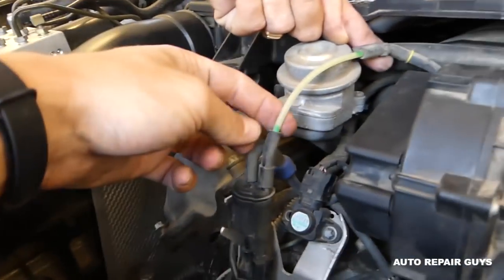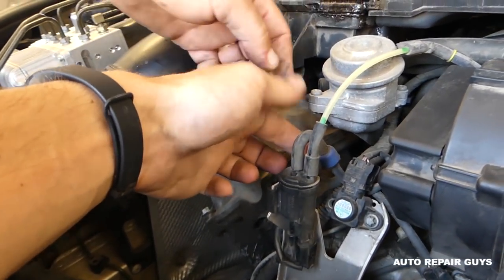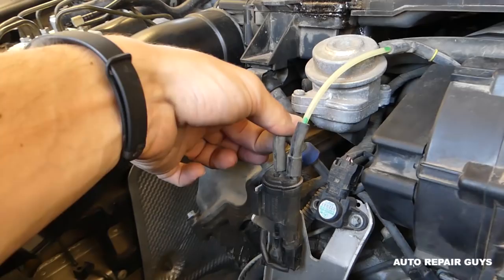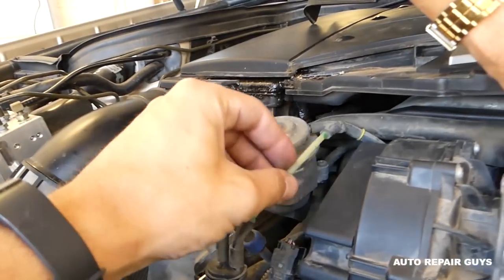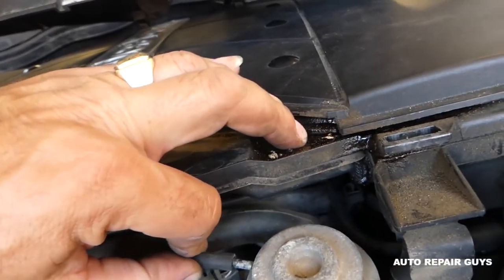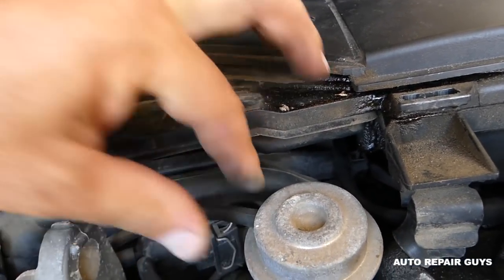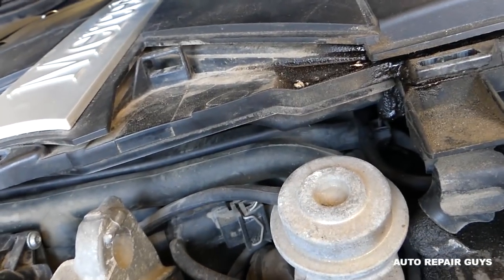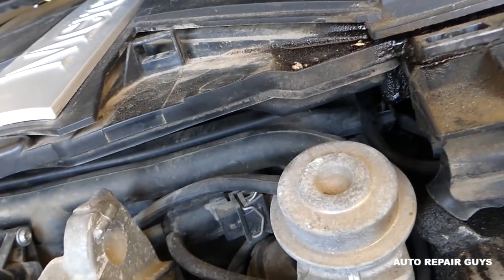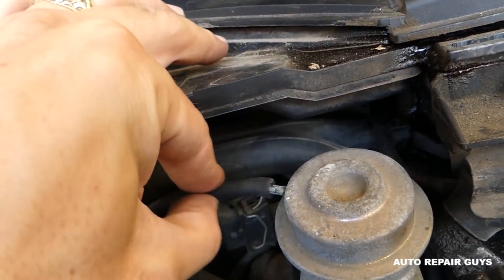Another thing is to check the vacuum hoses — the vacuum system. Check this one; usually the elbows will start cracking as well, so remove them and inspect them. It goes to the EGR valve here — it could be a loose vacuum connection. You can see this one is pretty loose right there.